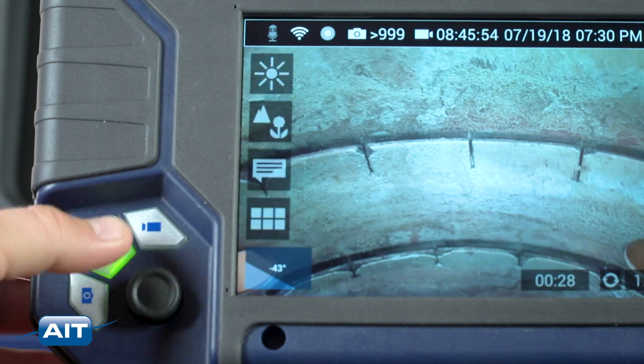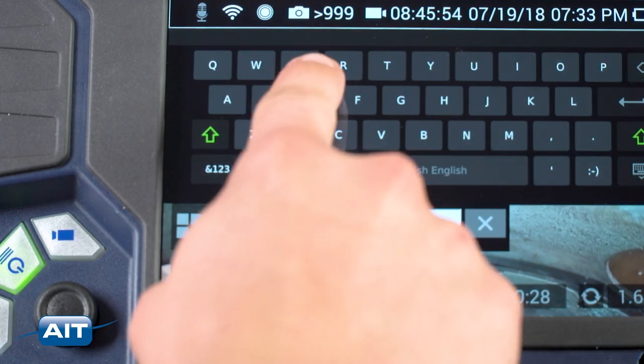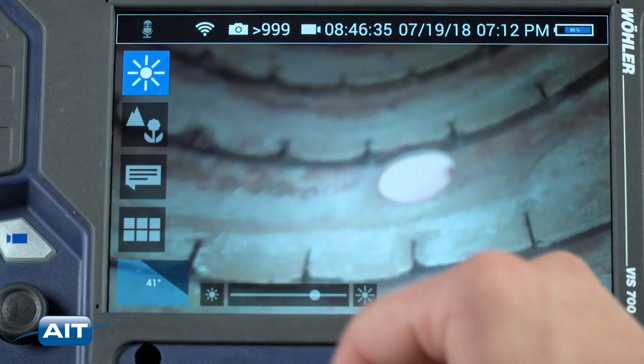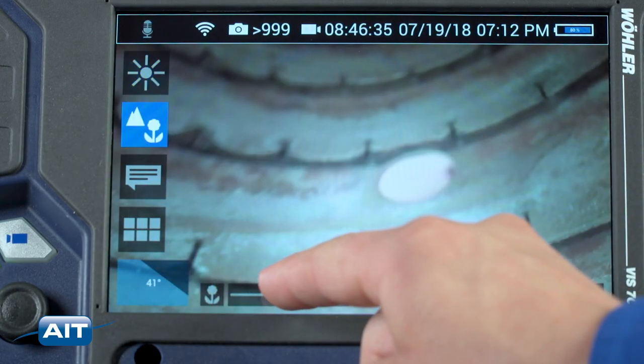Toggle the menu with the press of a button. Text can also be easily added to your inspections. The LCD brightness can be adjusted along with the focus for a perfect image every time.